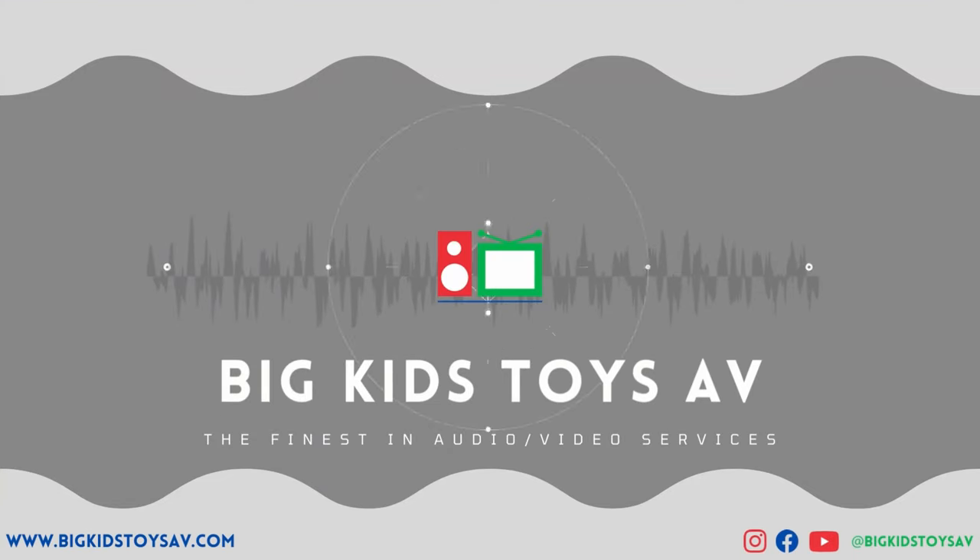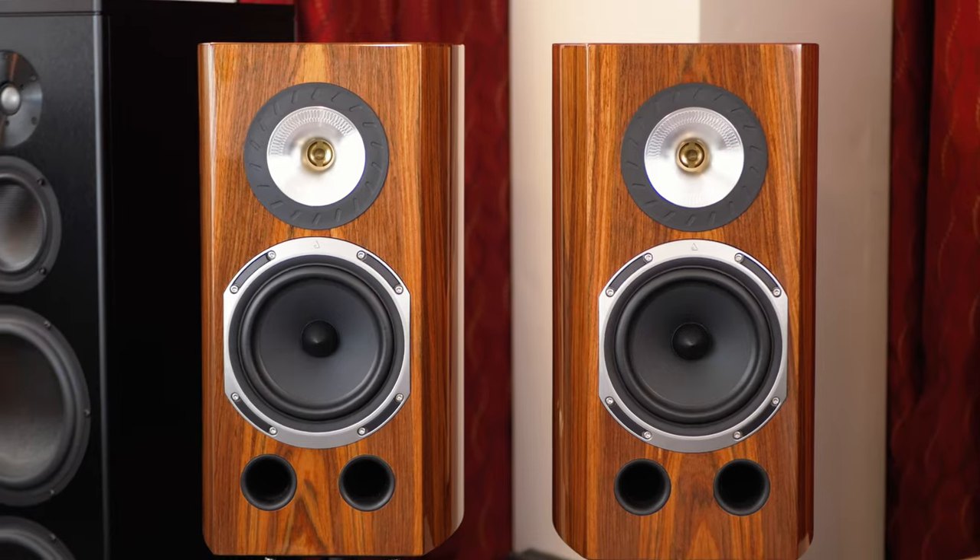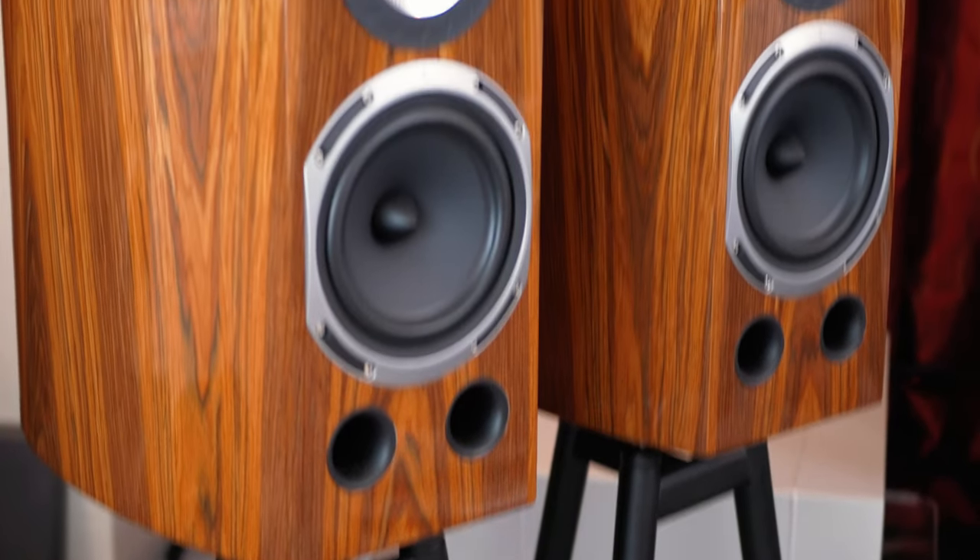Hey everybody, today I'm so excited to be talking about the Triangle Magellan 40th Anniversary Duettos. Over the past few years, Triangle has had an amazing run of new speakers. First they came out with their Beret line, which at entry-level prices starting at around $600 are amazing speakers. Then they came out with their first round of 40th anniversary speakers in the Esprit line, which we covered in previous videos, and now they've absolutely knocked it out of the park with their 40th Anniversary Magellan series. The Duettos is a speaker I've been so excited about since we got the press release a few months ago.